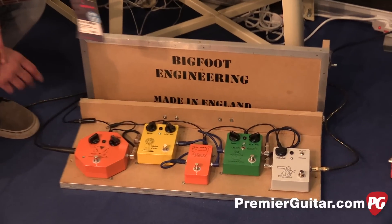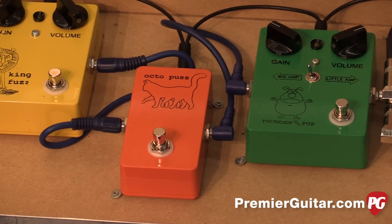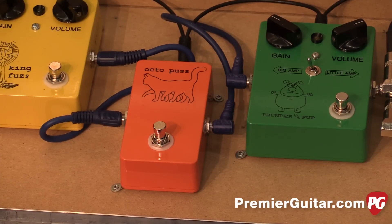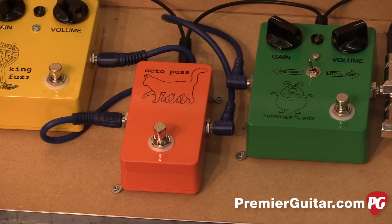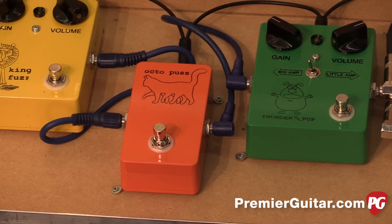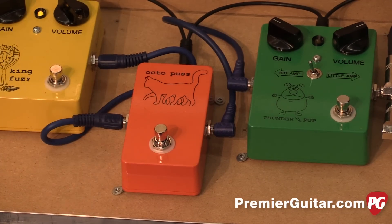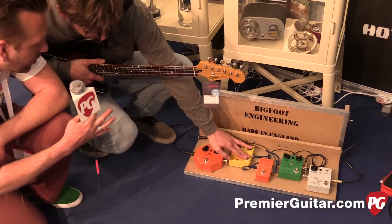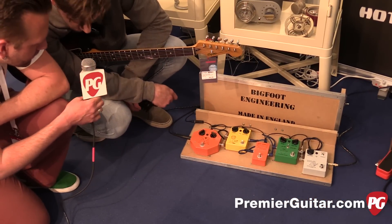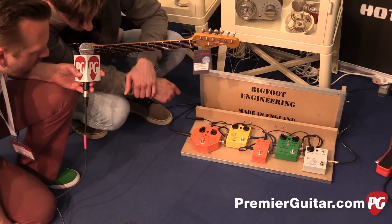Let's look at the Octopus. So this is unusual — it's completely passive, no batteries, no power supply. It's essentially a clean Octave Up. You can combine it with boost, overdrive, distortion, or just a dirty amp, or you could use it with pretty much anything, even modulation. It all relies on what you're doing with the guitar and the kind of guitar you're using — it's very sensitive to the settings on the guitar, the pickups, the tone controls.